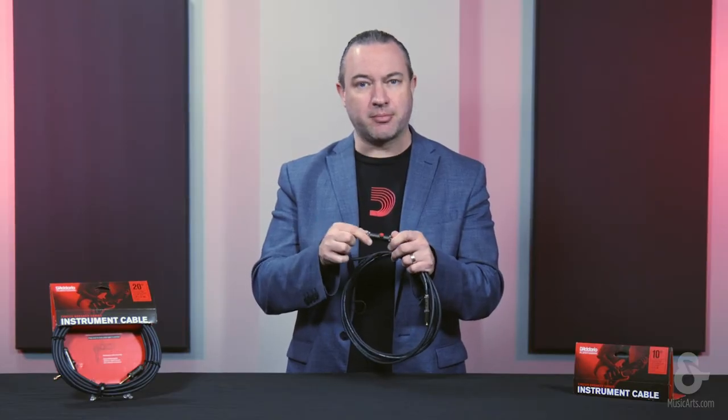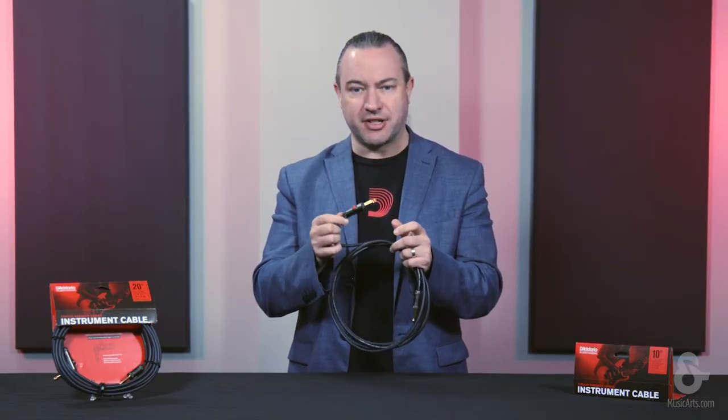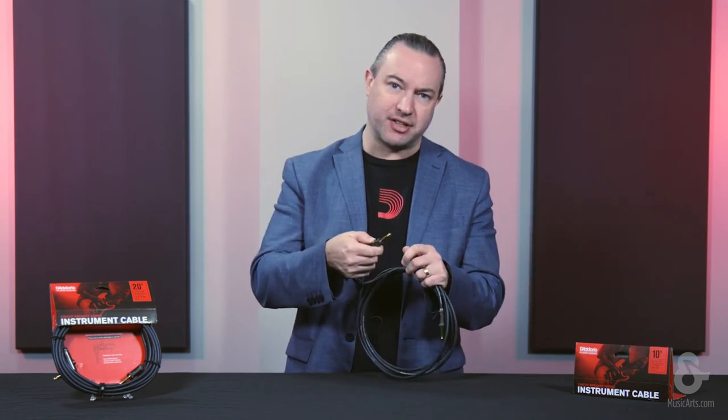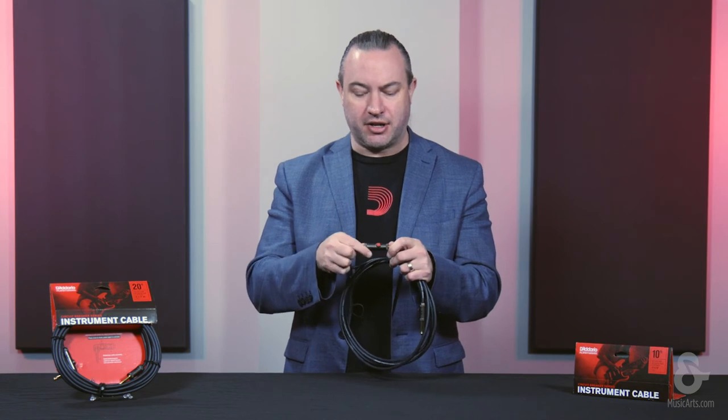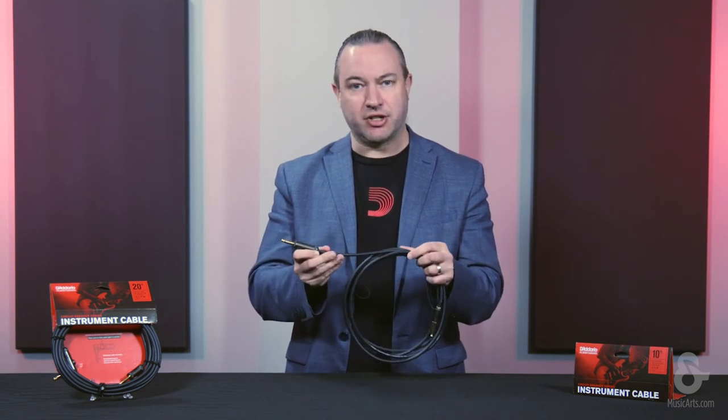Depending on your application, this might work perfect, but we also have a series of this same cable with a momentary switch, where basically as you're depressing the button the signal is killed, and as soon as you take your finger off, the signal comes back again. So it's really personal preference as to which one you would prefer to use in any of those applications.